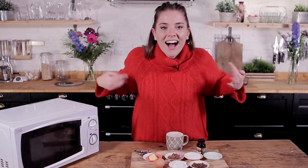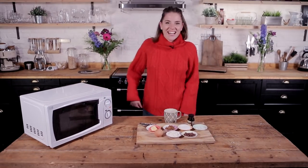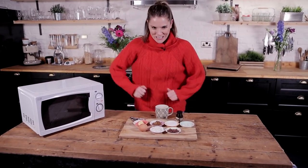Let's do this. Disclaimer! One minute — less than one minute cooking time. It may take you more time to measure out the ingredients. Okay, should we get going? Okay, let's do this already then.